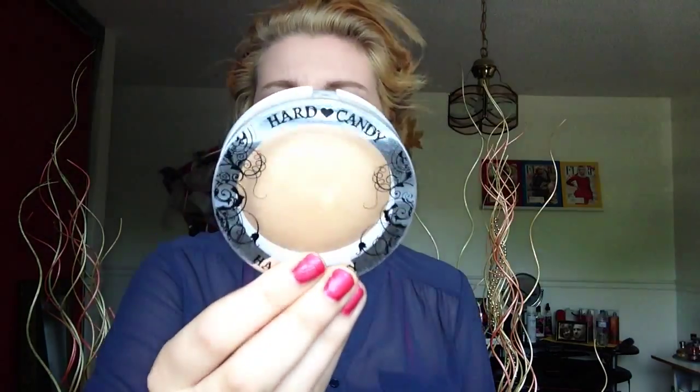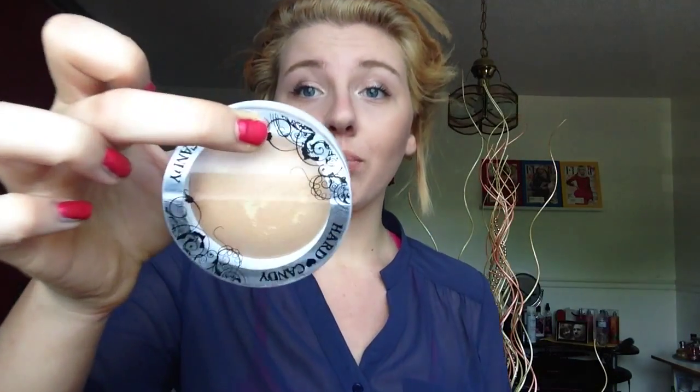The next thing I always have to have is my makeup bag — I'm pretty sure this is from Victoria's Secret. I'll just show you what I have. The first thing is a Hard Candy bronzer that I think of as a highlighter, and it's in Tiki. I got it a few months ago and I really really like it as a highlighter — it's perfect for the summer and gives you like a bronzy highlight look.